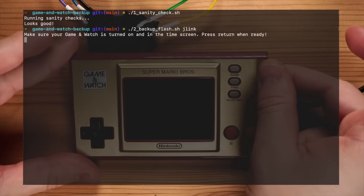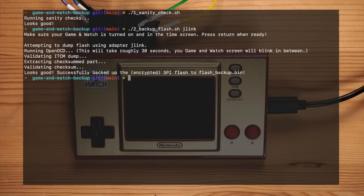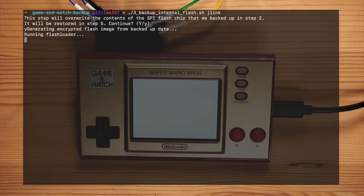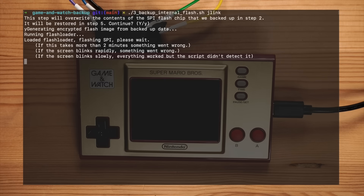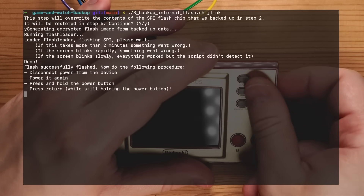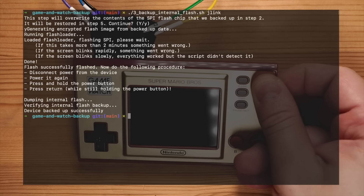The script asks us to turn on the device and set it to time mode. Once we hit return, it will first download a part of the memory from the device to the computer, which will be used later to encrypt our payload for dumping the internal flash. Then it will load a tiny SPI flash dumper program into RAM. That program will copy the entire contents of the SPI flash into RAM, and then we save it to the computer. It also verifies the integrity of both dumps to ensure that your backup is fully working. The next script encrypts a tiny payload and writes it into the SPI flash. As this will modify SPI flash contents, the script asks for additional confirmation. Then it flashes the payload using our flash loader, which is an SPI-based flasher that runs directly from RAM on the device. After a couple of seconds, we follow a short procedure: power off the device by removing USB power, plug it back in, keep the power button pressed and hit return. This will execute the payload, and the script will then load a copy of the internal flash into RAM, from where we can dump it.